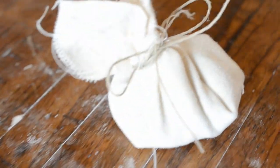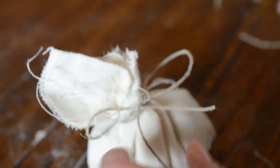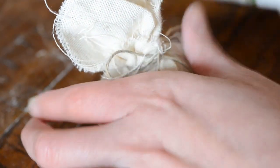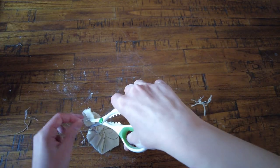The last step is to take your scissors one more time and cut off any edges and the extra string. All of these little strings coming off of the cheesecloth — just get them out of there, because they could end up on your baby's tushy if you don't remove them.